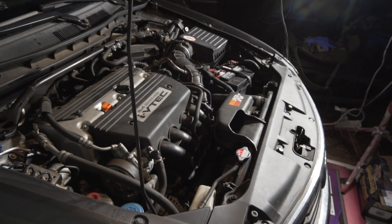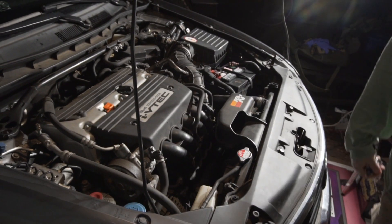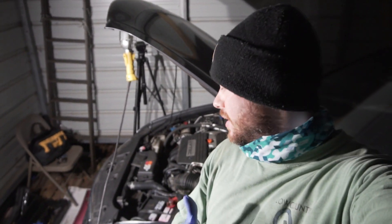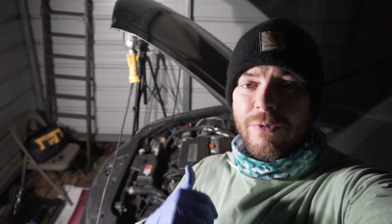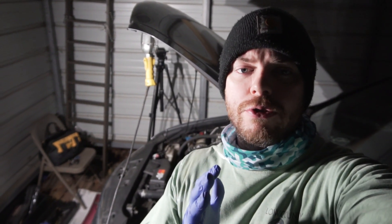We know what that sound is — that's the sound of your starter going bad. I'm making this video, this is the last video you'll have to watch on how to replace the starter. I'm going to take you through it step by step on the 2009 Honda Accord EXL, which has a 2.4-liter four-cylinder engine. I'm going to show you all the tools you need and go through it step by step.